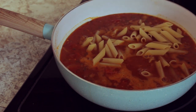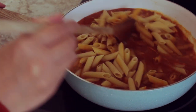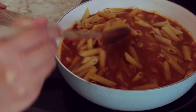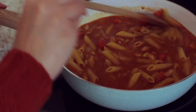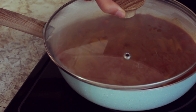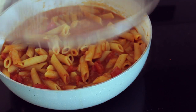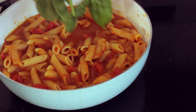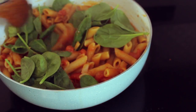Since we're making a one-pot pasta, you can go ahead and add your pasta right into the sauce. Give everything a nice stir and then cover it to let it cook. After about 10 minutes your pasta should be done, and here I'm just adding a handful of spinach for some extra greens.